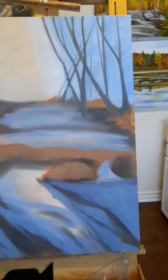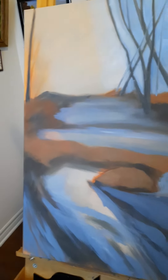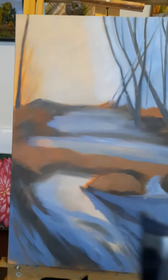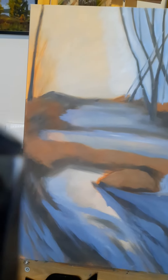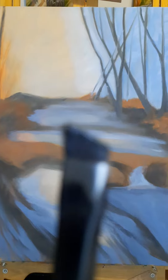For the sky I used the number 10 brush. And for the trees I used a little angle brush — I find that works very well for getting the shape of trees.